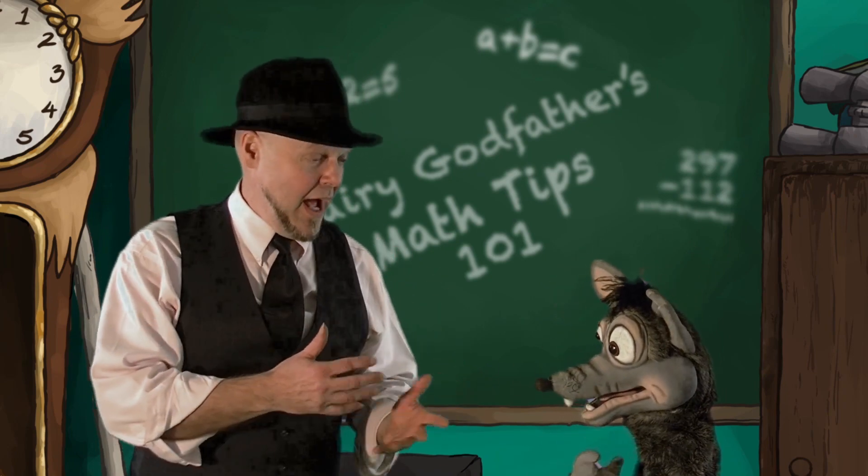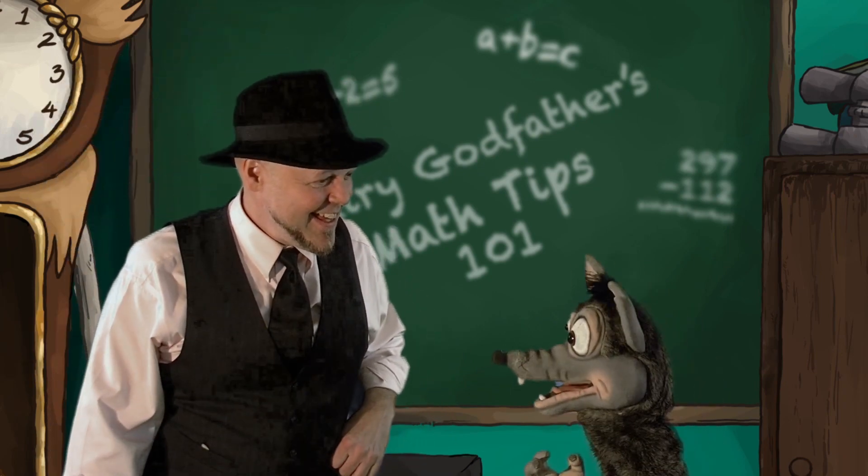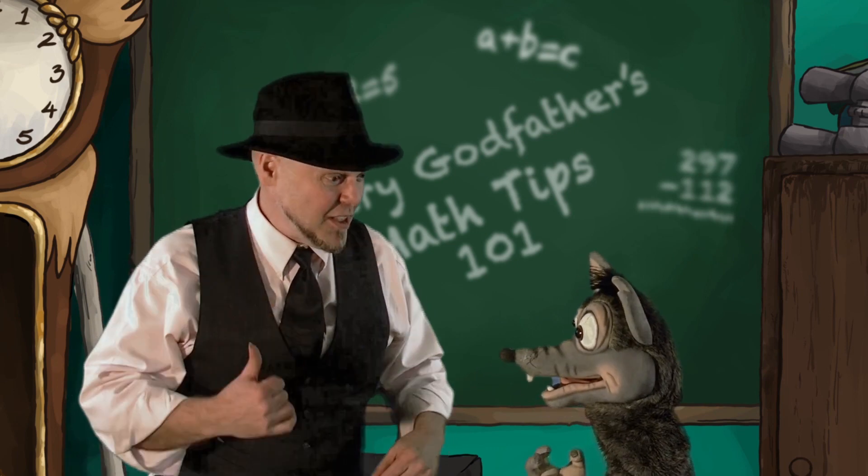It's a math tip. I call this one the big roundup. Yee-haw! What are you talking about? I'll show you. Here, have a look at the magic mirror.